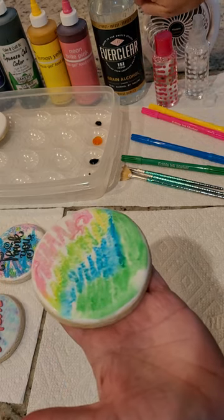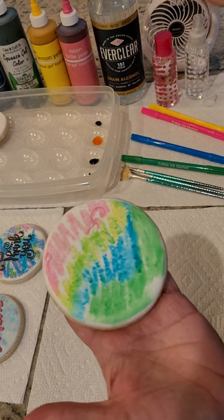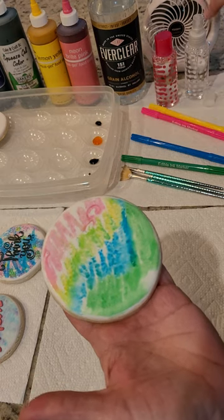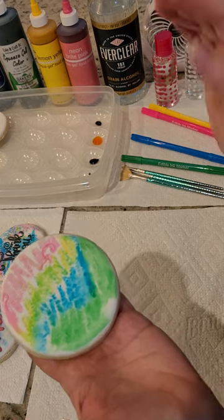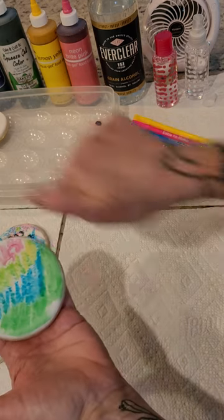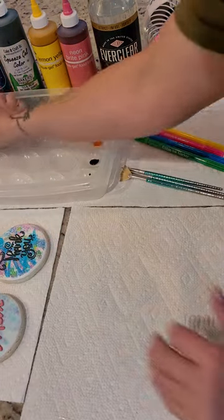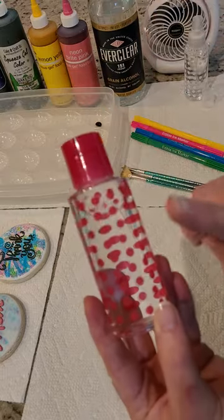Because I'm using high-proof alcohol this will dry really quickly and I don't need a fan, but if you're using 80 or 90 proof, set it with a little fan to dry. And that's it — seriously, that's how easy it is to use food markers to cover and color your entire cookie. Fantastic, isn't it?